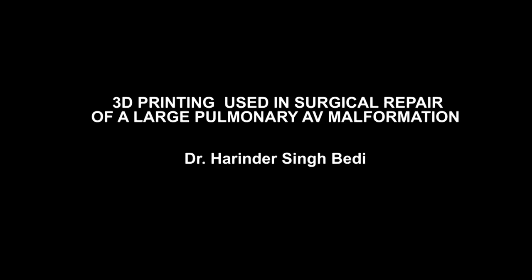I will be presenting the use of a relatively new technique — 3D printing — in the surgical repair of complex malformations, in our case a large pulmonary AV malformation.